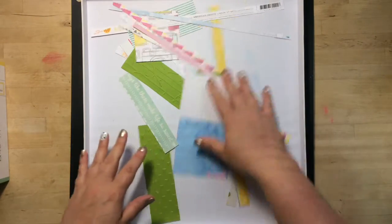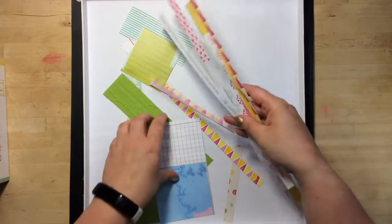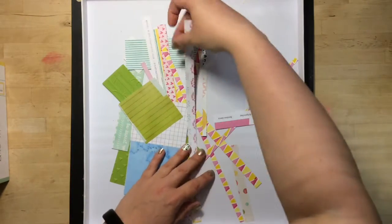This is all the paper I have left. I am done with this kit — I am so excited to be moving on to something else. Into the garbage most of these will go.